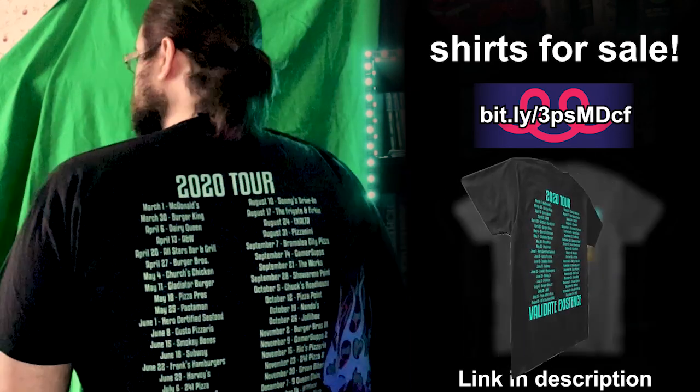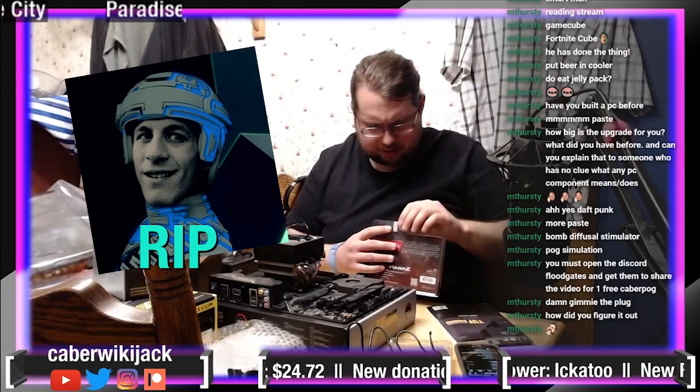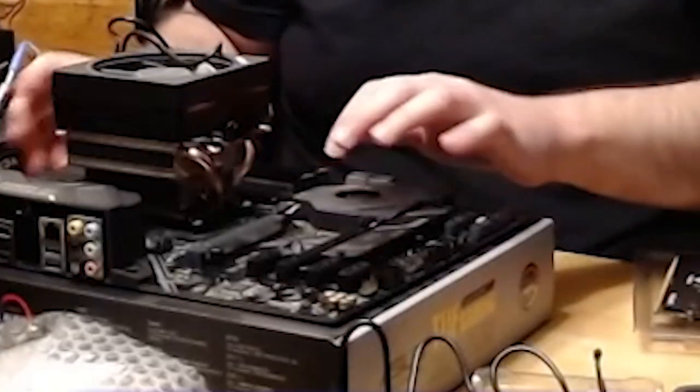CPU cooler done. Put a picture of a RAM from Tron up on screen — 32 gigabytes. The computer that I'm streaming from right now is running on eight. T-Force is Team Force. I have no strong opinions one way or the other. It's just a little finicky — I have to notch. Notch! Yeah, I think that's it.